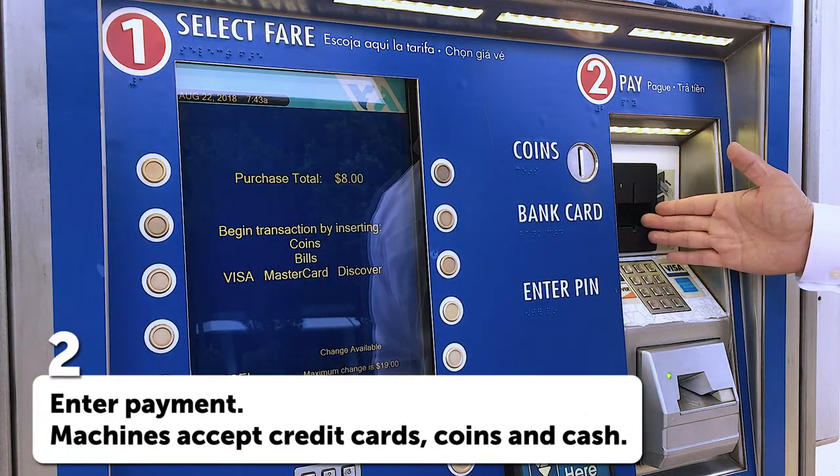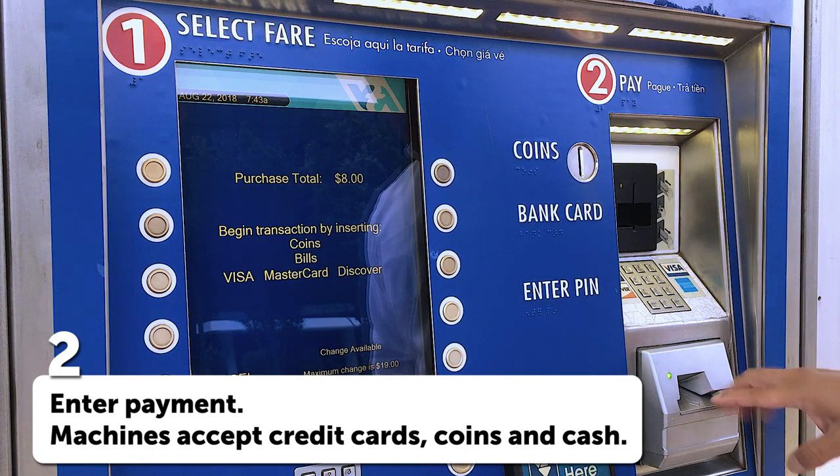Ticket vending machines accept credit cards, coins, or cash. Today we'll use cash.